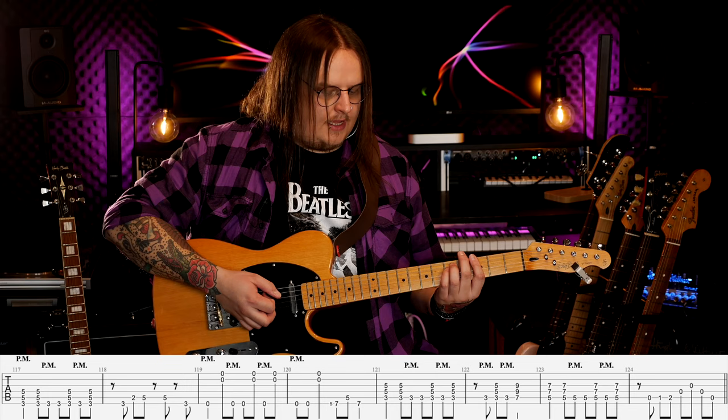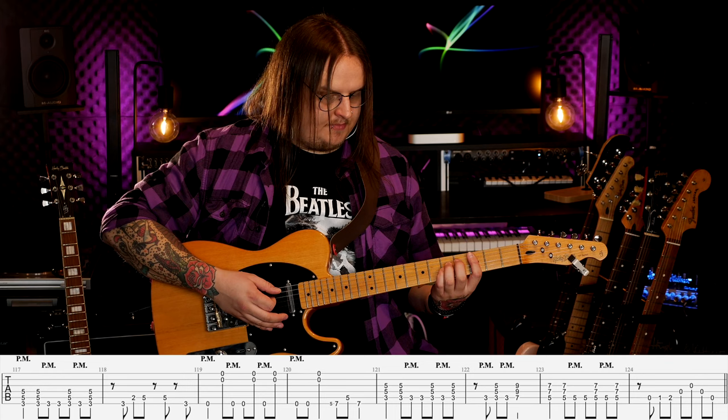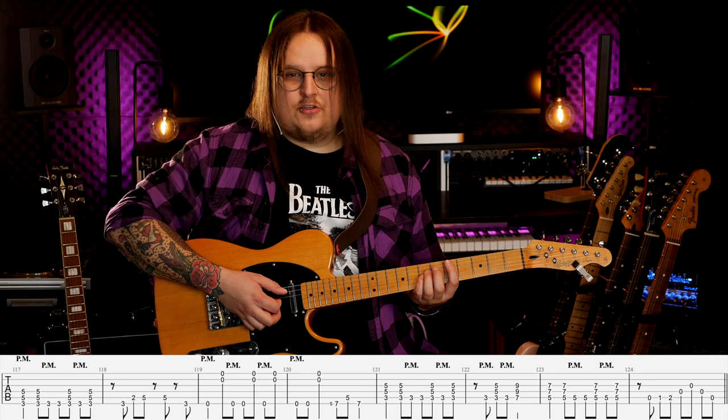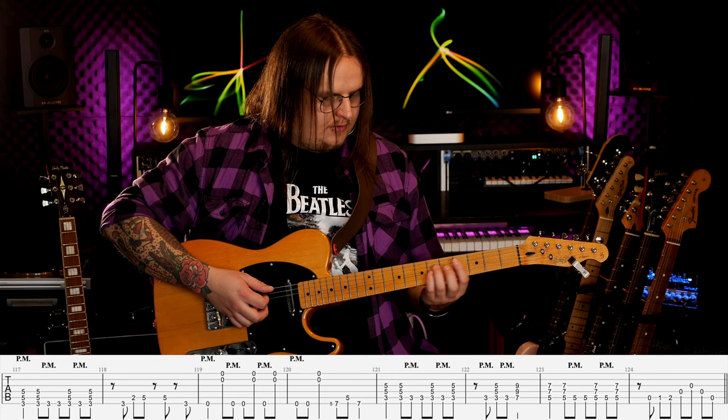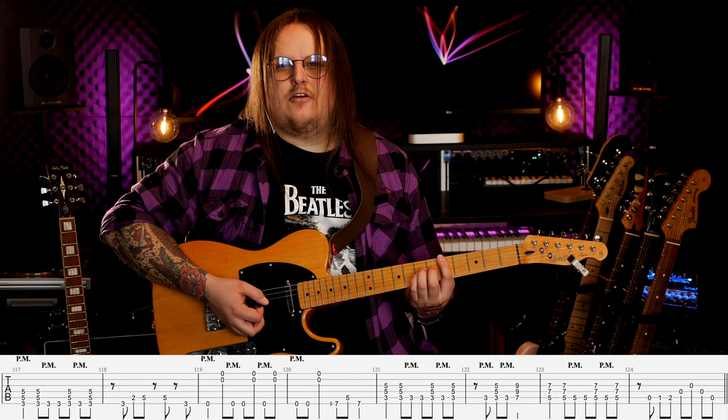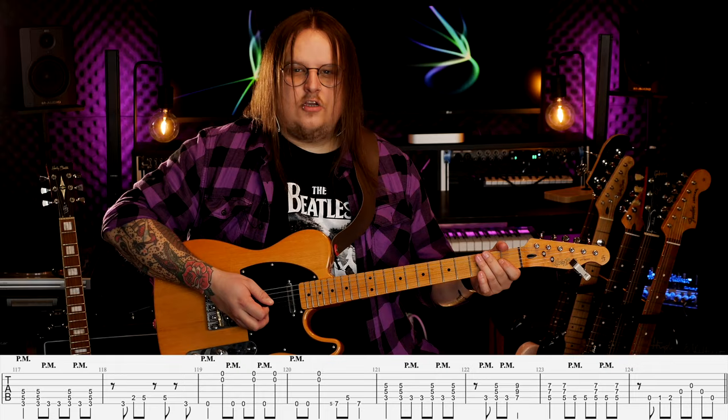Zaczynamy nieco inaczej ten refren — nie tak jak w solówce z palm mutingami, tylko zaczynamy ćwierćnutą. Dalej wszystko jest tak samo aż do drugiego taktu z power chordem C. Drugi takt: zaczynam pauzą, następnie palm muting na strunie A czyli trzeci próg, akcent z power chordem C, znowu palm muting i teraz power chord E do końca tego taktu — czyli pół nuta. Następnie power chord D z taką rytmiką jak zazwyczaj, i zagrywka na koniec.